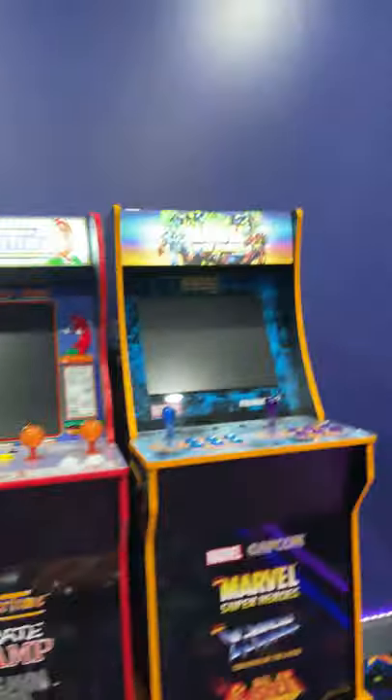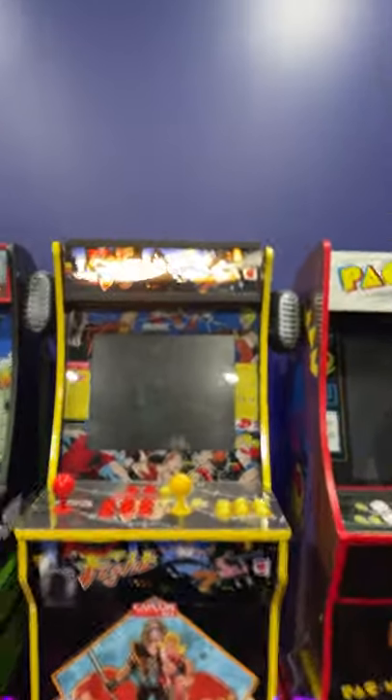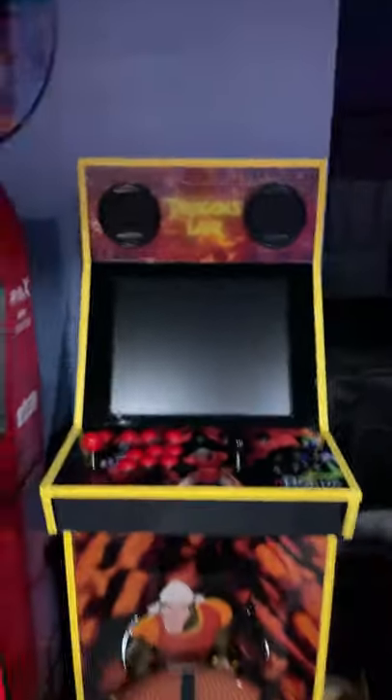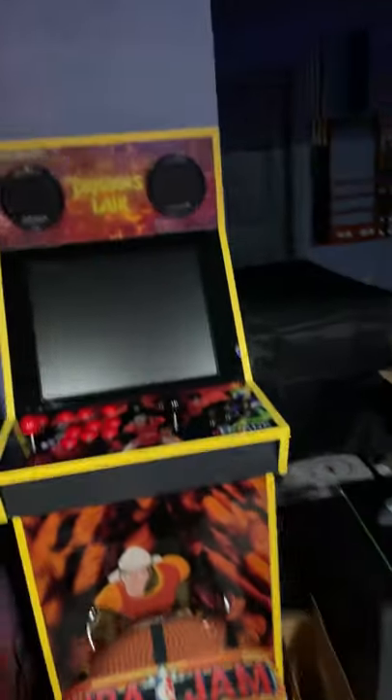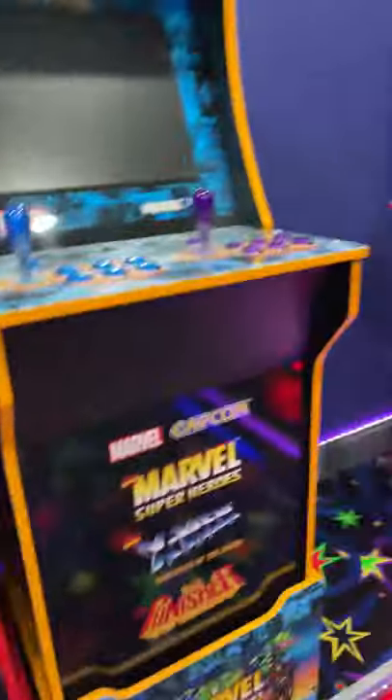Their pinball will do extremely well though. Arcade1Up, nothing against you — I own a lot of your stuff: Star Wars, Space Invaders, Bad Dudes, Marvel Superheroes, NBA Jam, Big Buck World, two pinballs, Teenage Mutant Ninja Turtles, Rampage, Final Fight, Pac-Man, and your Sega Outrun. And over here I have what I think is the best game — the iCade — and my second favorite cab which is an MVSX. I really love the pinballs. I have been on here way too long — thanks a lot, take care guys.